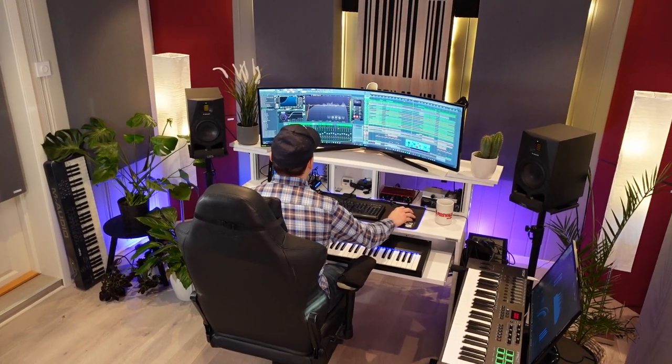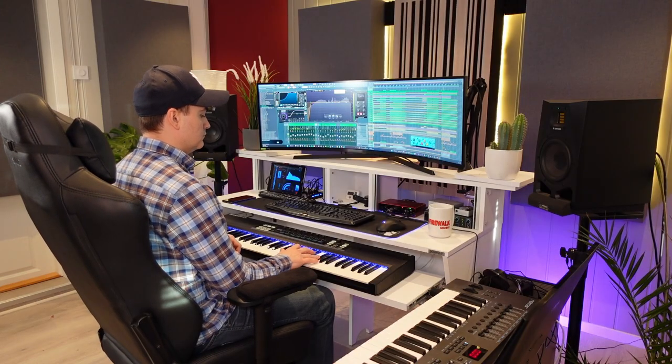Today I'll show you really cheap but essential gadgets you didn't even know you needed in your home recording studio, and we're going to start right now.